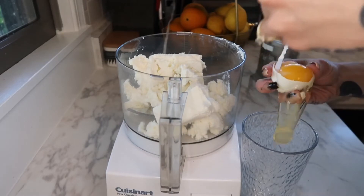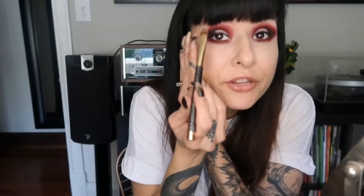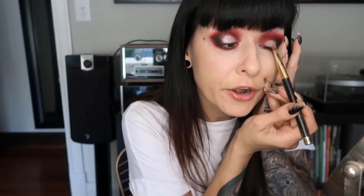Drop in your egg yolk right into the filling — just the egg yolk. I'm going to do the E2 color on the part I just put concealer on. You'll also need six tablespoons of sugar so it's nice and sweet, two tablespoons of melted butter, and lastly I add some lemon zest, though you don't need to do that.